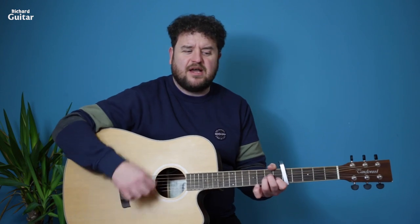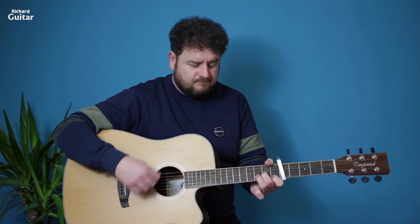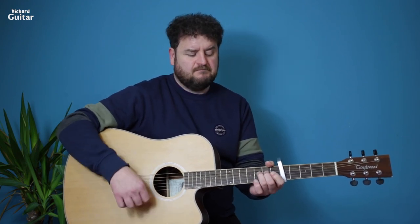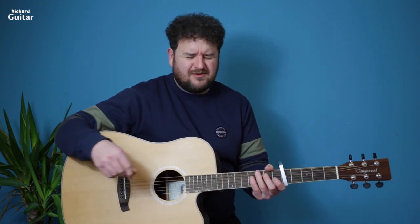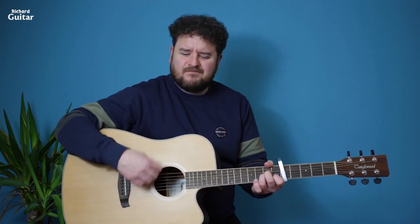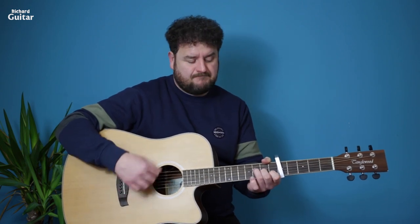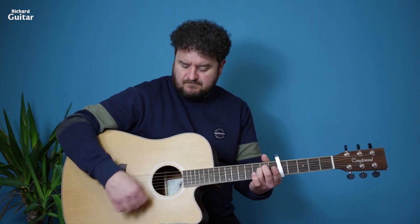Now there's a few variable rhythms you can use. The default one I use quite a lot is two downs, two ups, two downs, but you can sort of loosen into that a little bit more. A minor, D minor, F major 7, and E minor.